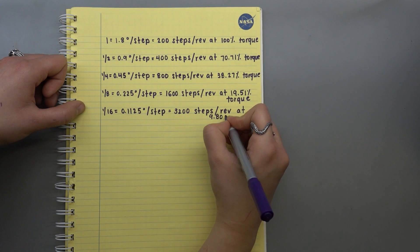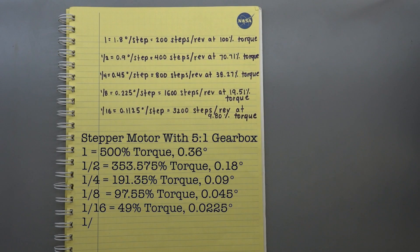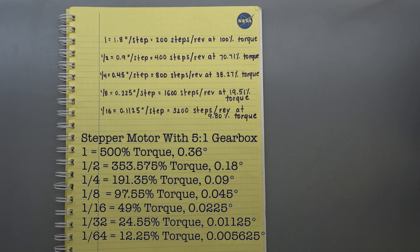One way around this is to use a gearbox. For example, I'm going to be using a 5 to 1 gearbox — not only do you get an increase in torque but you get an increase in resolution. At 1/8th micro-steps you get 97% of the original rated torque and 0.045 degrees per step.